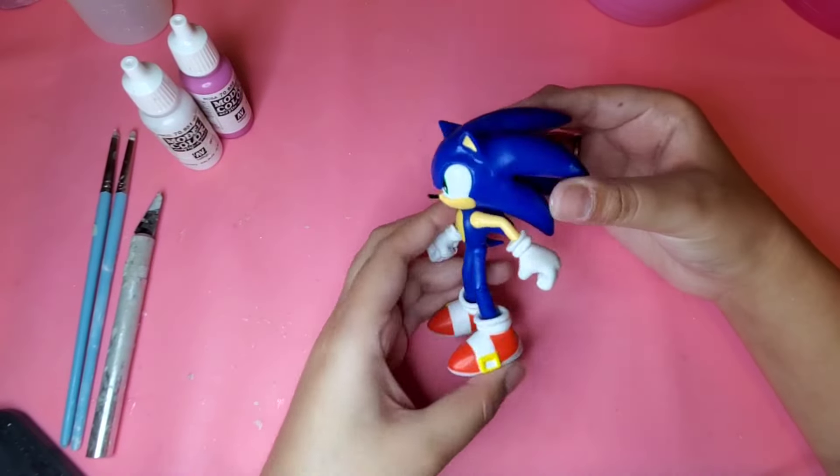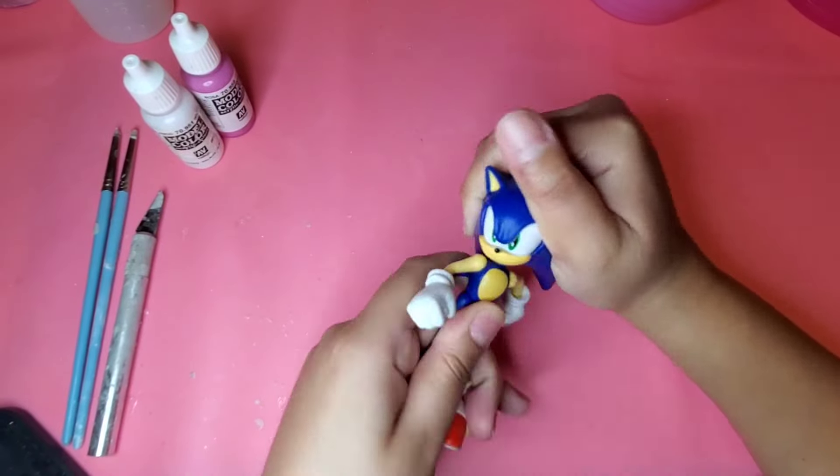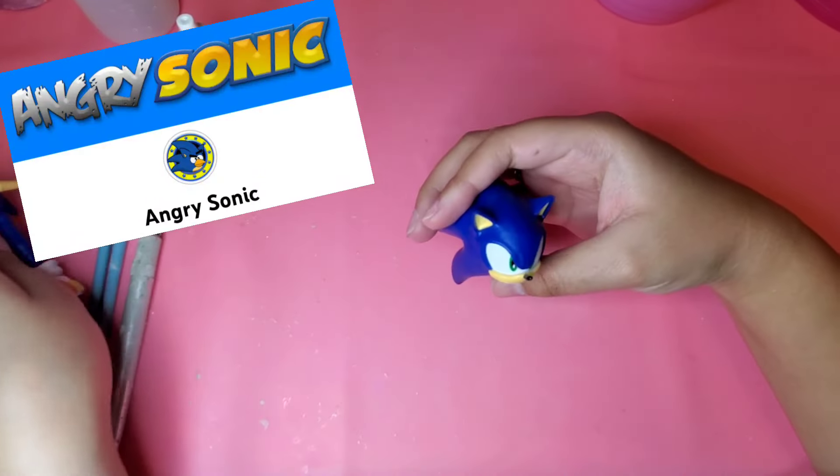Hey guys, it's me, Pink Gamecube, and in today's video I'm going to be making a custom. This custom is from my good old friend, Angry Sonic.